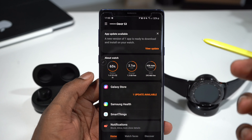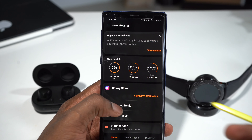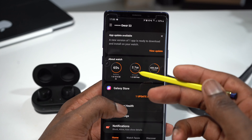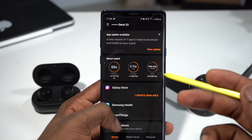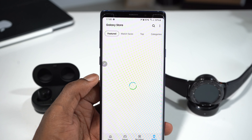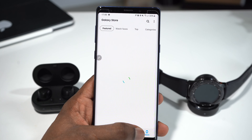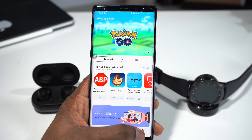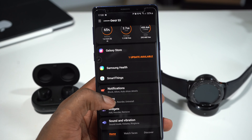All these different accessories can be added onto the Galaxy Wearable App. Right now this is my Gear S3 — these are the things you can do on it. You can see, for example, about watch, the battery percentage, the storage, and the RAM. When you scroll down, you can get into the Galaxy Store where you can download all different types of watch faces and applications for the Gear S3 or the Galaxy Watch.